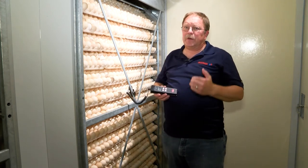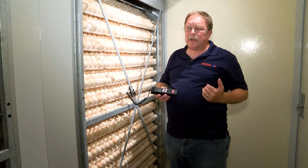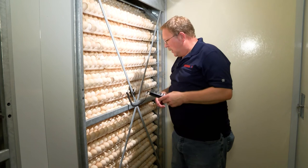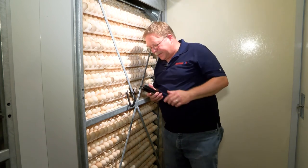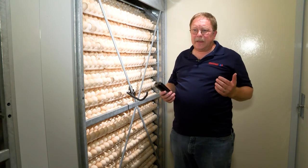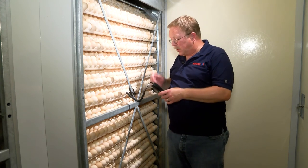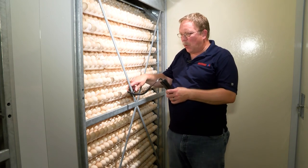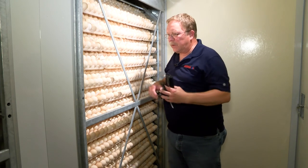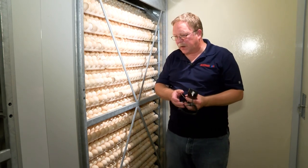If we don't have even readings, we've got to dive into why we have that issue. We've got our temperature here and we're at where we need to be at 100.3, so we are good.